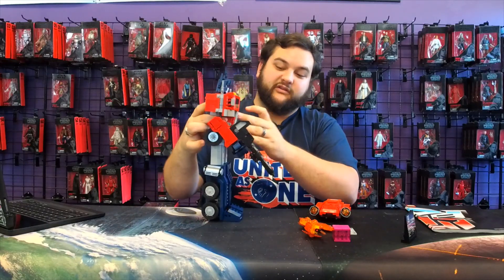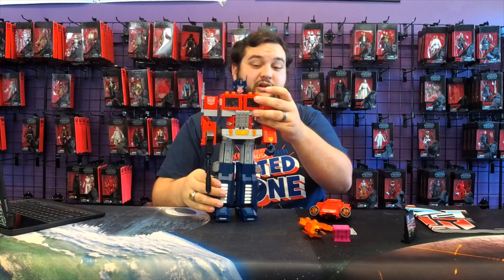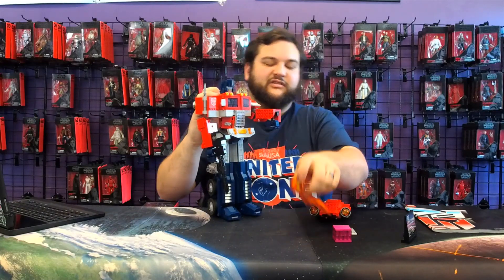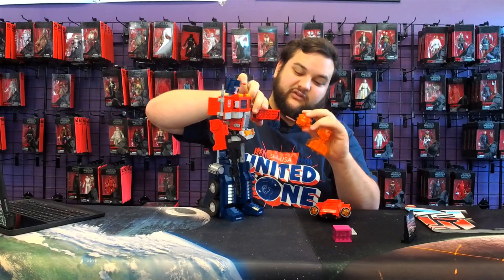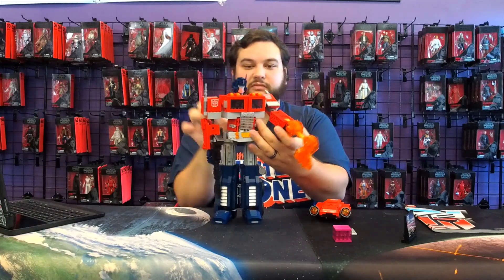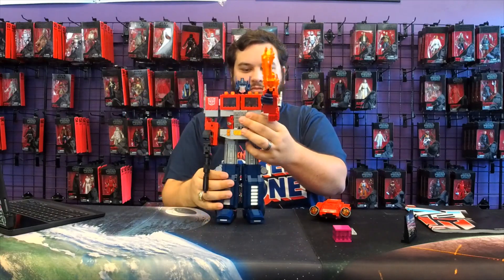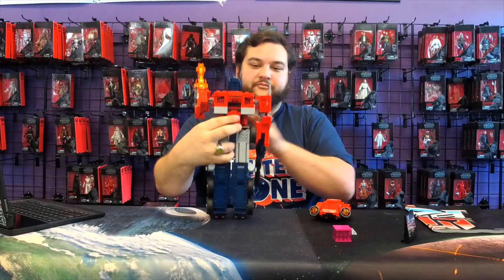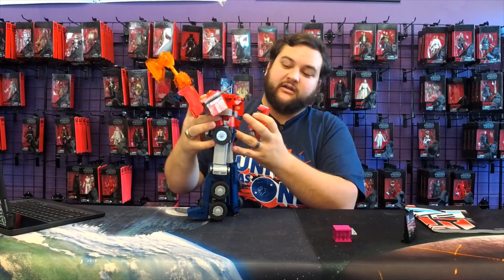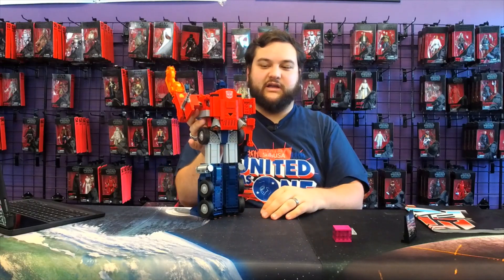As you can see, he can hold his accessories like his Ion Blaster with either hand. You can fold that arm down — the instructions say to remove the hand, but you don't have to for this to work. Then you take the little Energon Axe and plug it into that port, and you can have his axe on either arm. On the back you've got a couple of little tabs, and you just click on the jetpack. Nice and secure.